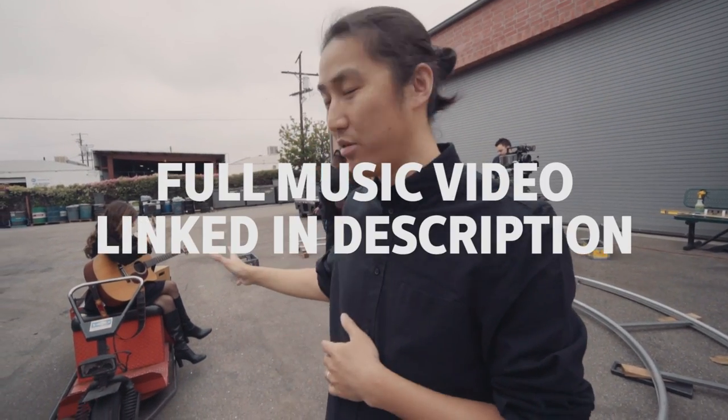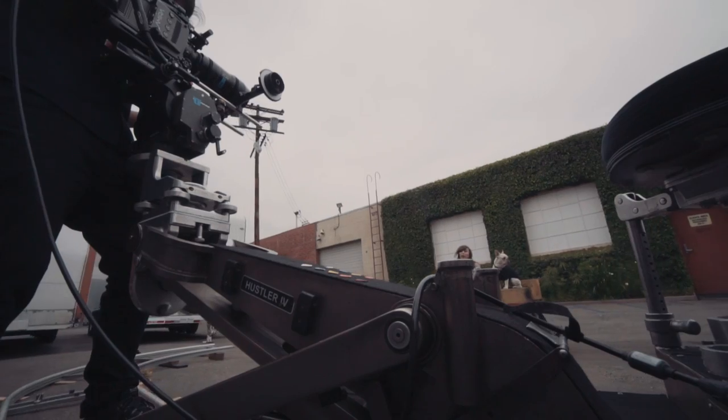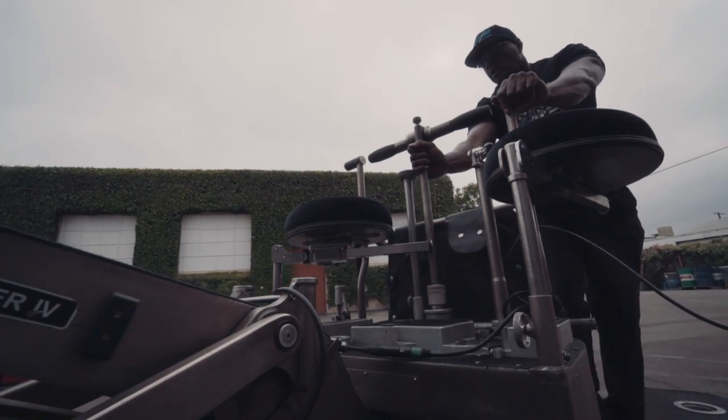We are back at Chapman Leonard and today we're going to shoot a little music promo. We're going to be using the Hustler 4 Andy Chapman slider today. We'll do a couple dolly shots, show the process of leveling the track, and then shoot some more coverage using just the slider. Should be a good time.